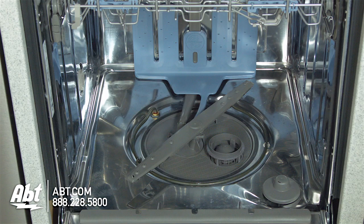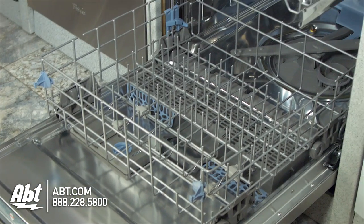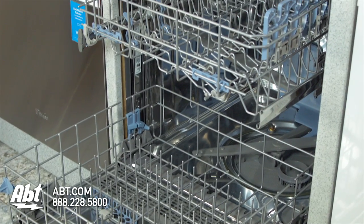Inside is a five-level wash system and stainless interior that can hold up to a 15-piece place setting.